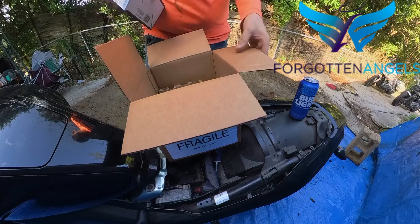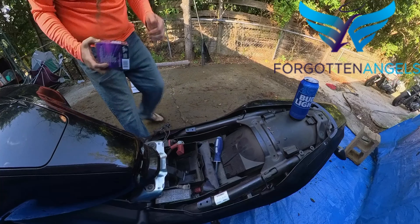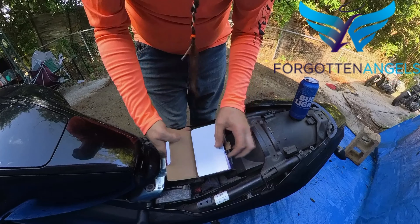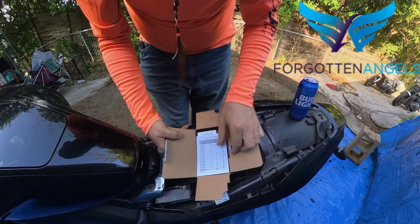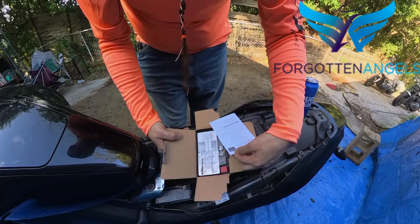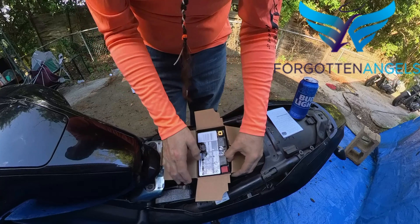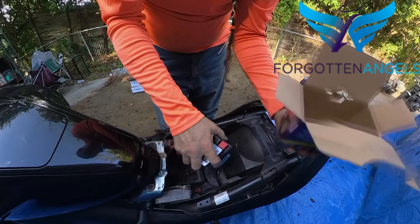And there's the return slip for the core charge. I was gonna go to Amazon and get a battery because buddy Bezos can have one here pretty quick. But then I thought, why not order off O'Reilly? I was gonna go buy a battery from the store — that's where I would go — so why not just order from their website? So I did.